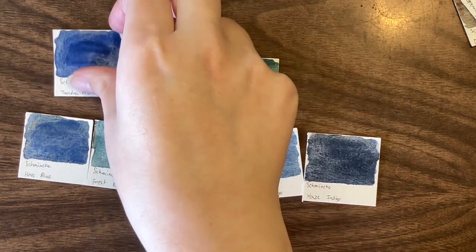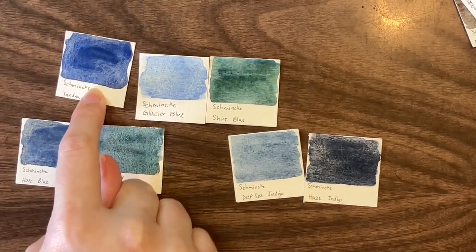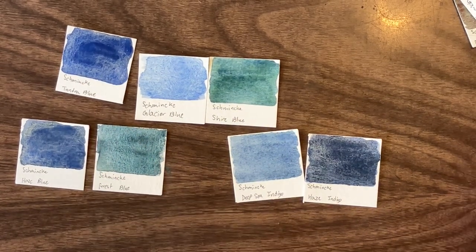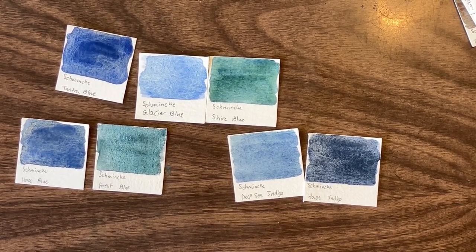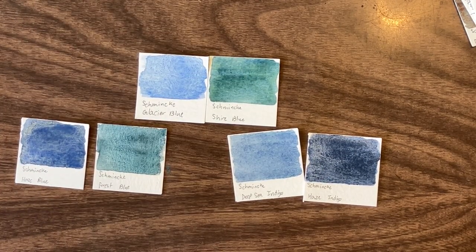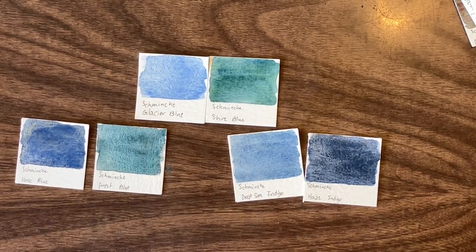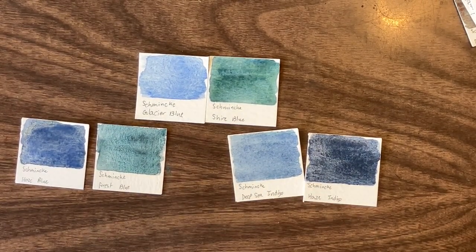Deep Sea blue and Galaxy blue are boring. I like Tundra blue — from experience, you can use it in mixes with a yellow and with a pink or red, and it works really well. That's why I added it to my palette. Tundra blue, definitely. Shire blue sort of is interesting — it's got quite a lot of green to it. Glacier blue is boring.